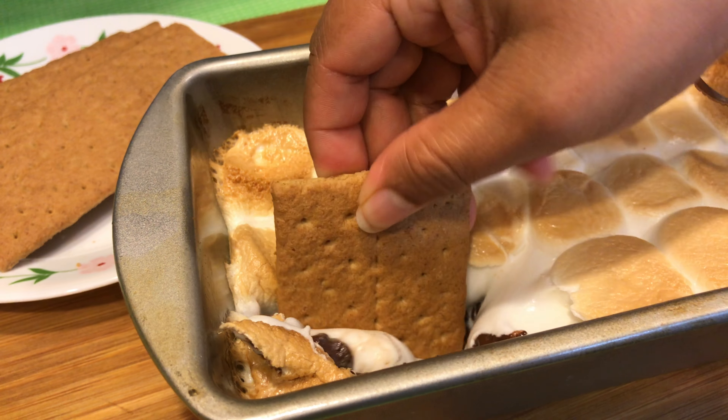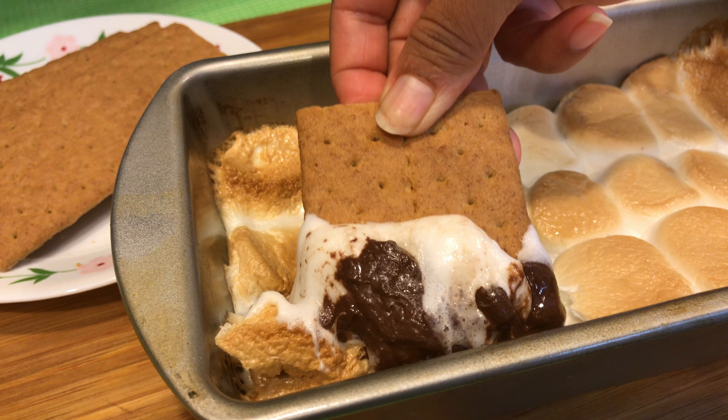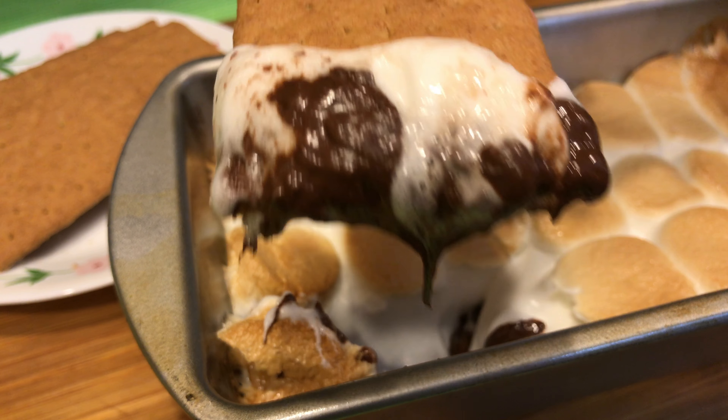My s'mores are ready and now it's time to enjoy it with some graham crackers. If you don't have crackers, don't worry — just dip in your spoon and enjoy it. It's time to taste.